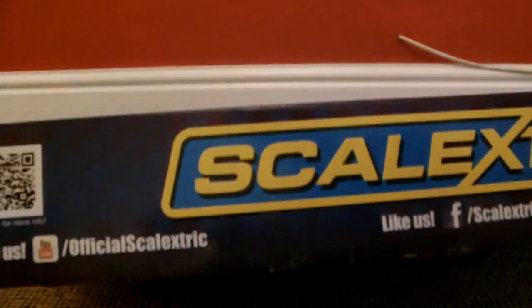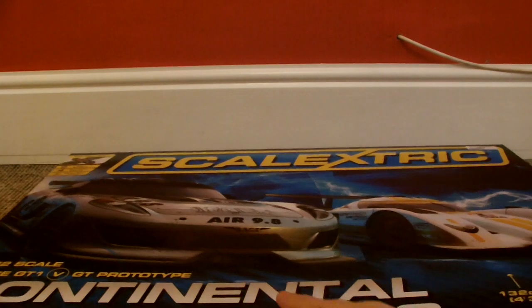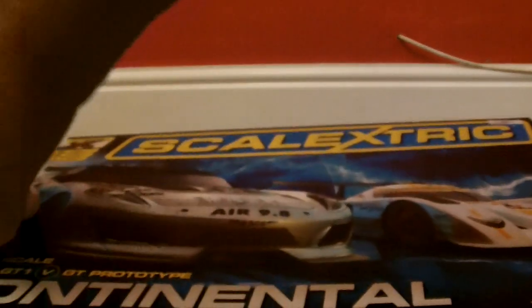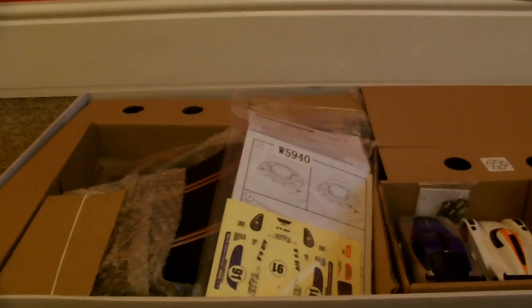Also on the box, just the last thing I'd mention, is it's got QR codes on it and a whole bunch of advertisement for Scalextric's Facebook page, YouTube page, and Twitter account — so all their different forms of social media. And if you just open it up, there it is in all of its glory — the set.